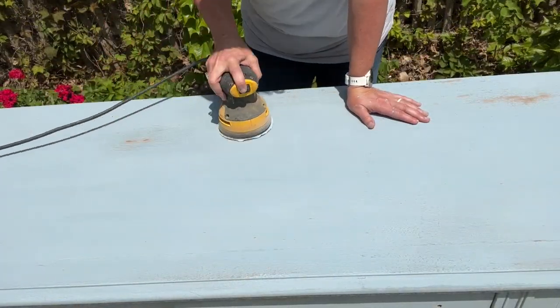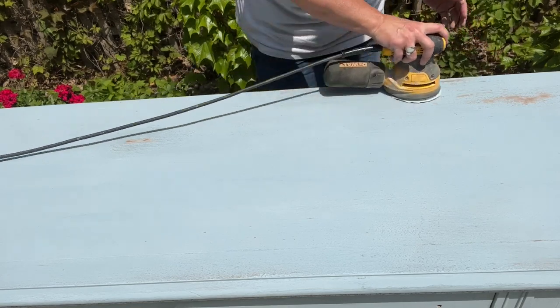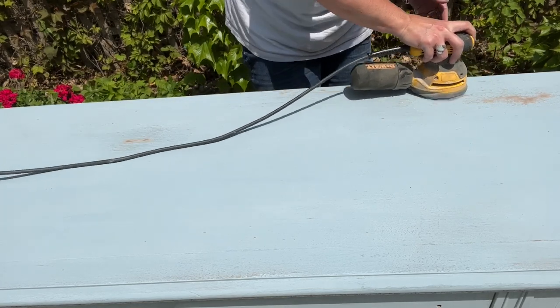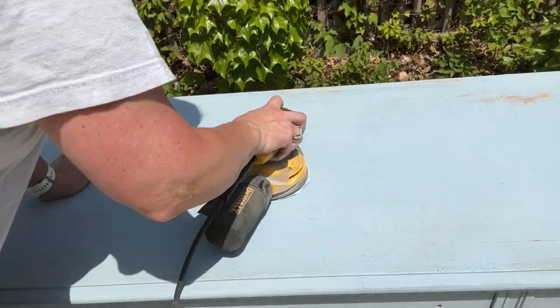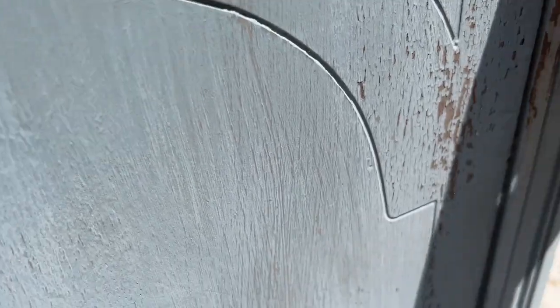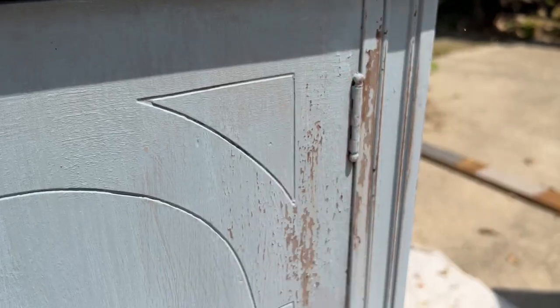I used my orbital sander and 220 grit sandpaper to get some of the chipping flakes off. For the harder-to-reach spots I just used a piece of sandpaper by hand, still using about 220 grit.